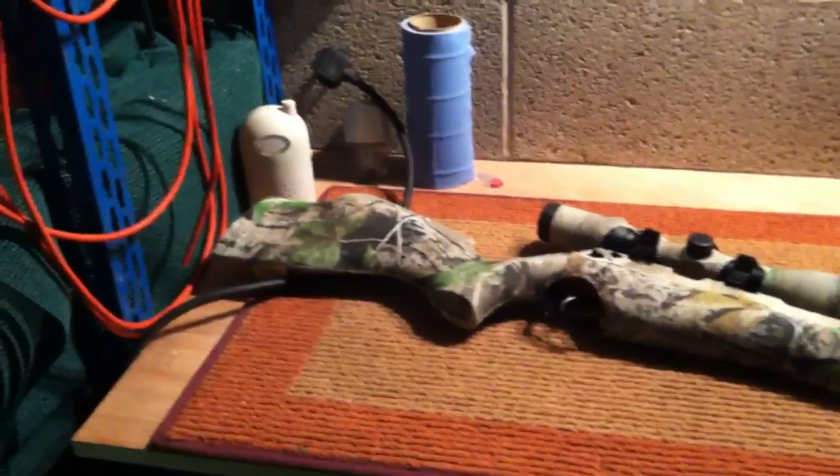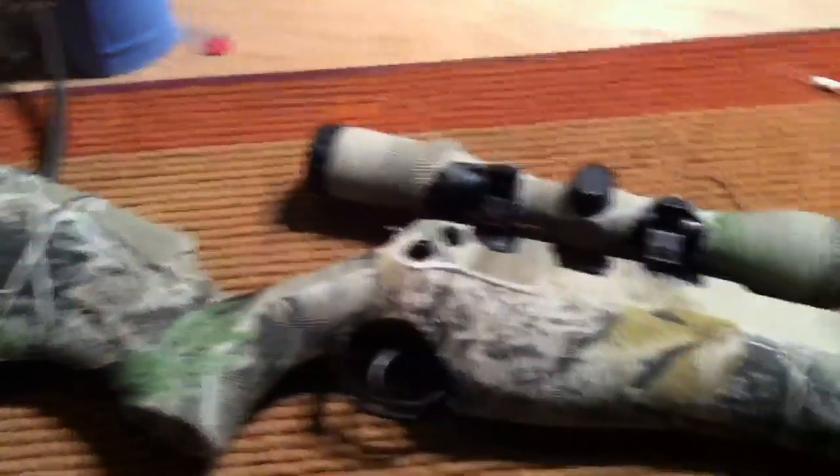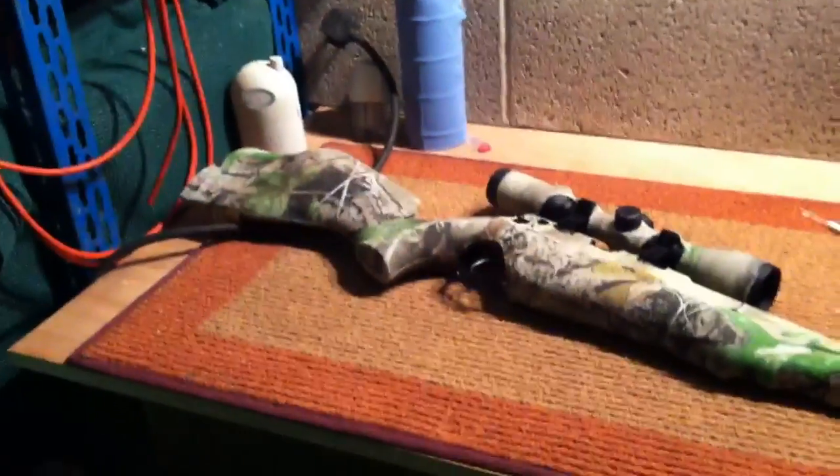Hey YouTube, I'm just doing a quick video to show you my BSA Ultra that I bought a camo sock for today. It cost £8.50 from Black Pillair Rifles.